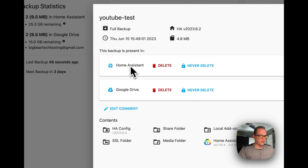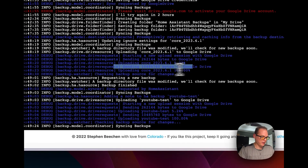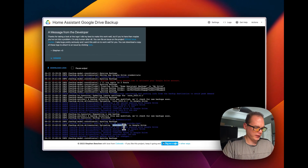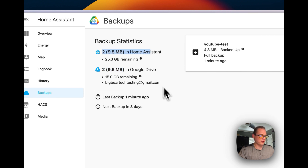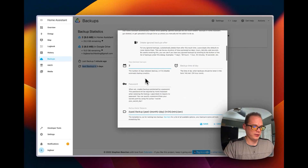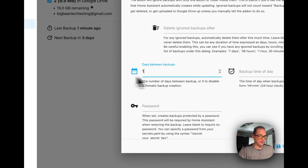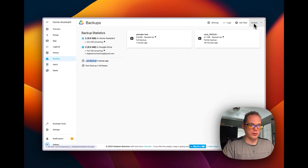This is a really nice system to back up Home Assistant and it works really well. In the logs you can see it started the upload session and is sending bytes to Google Drive. Going back to the main view, you can see two backups in Google Drive and two in Home Assistant. The next backup was set for three days — if you change the days between backups setting to one and save, it now shows the next backup in 24 hours.